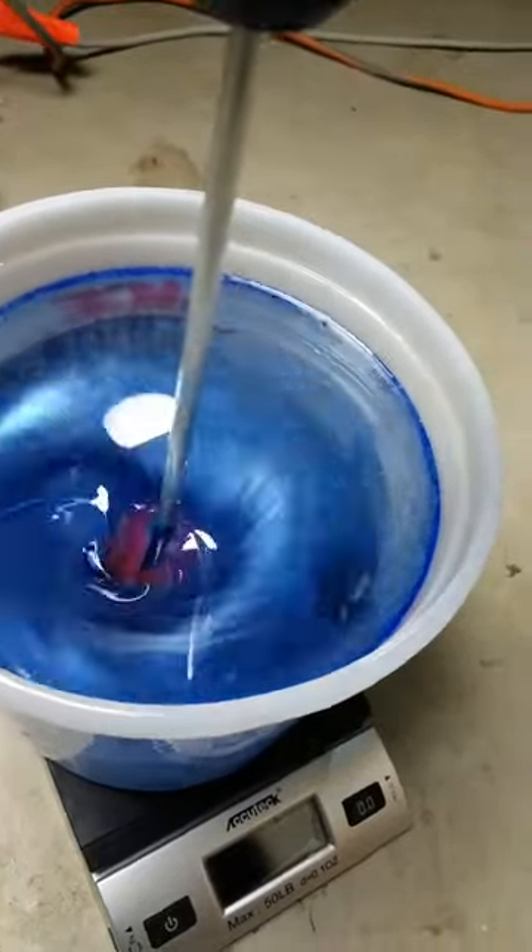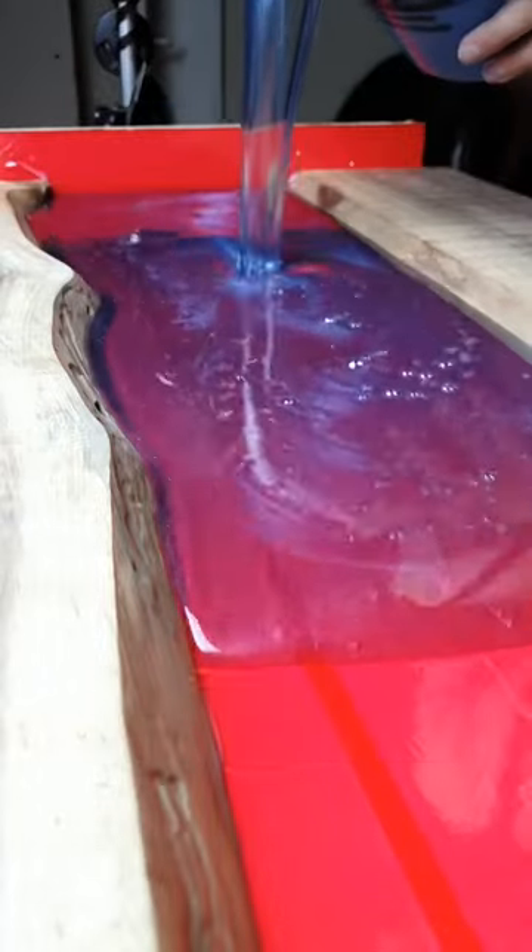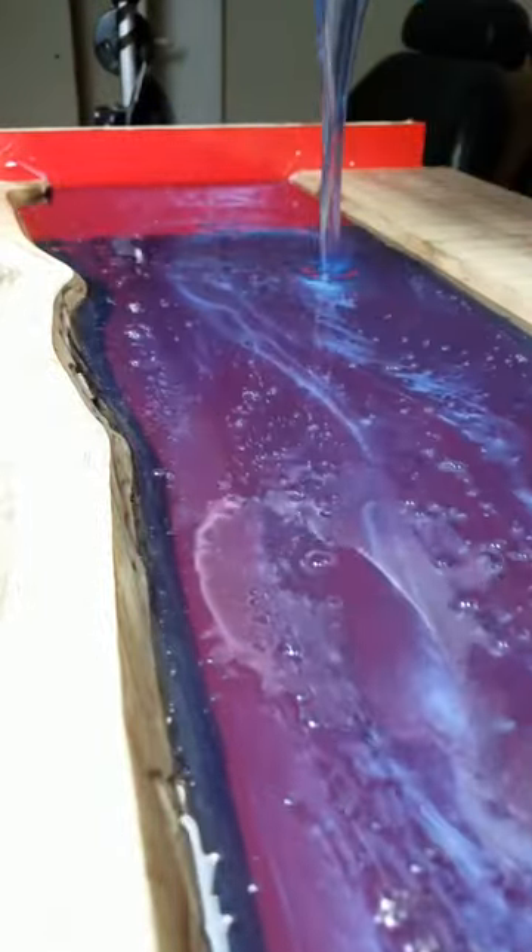Let's make a river table. First we're going to mix an assortment of pigments into the resin, then we're going to pour the resin into a custom mold between two live edge walnut slabs. This is going to give us our river scene.